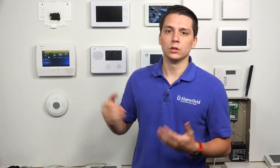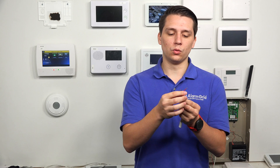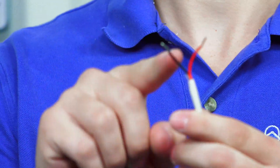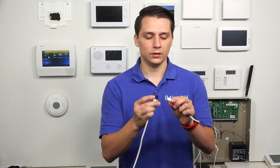The Honeywell Lyric does not come with a built-in barrel plug like the previous Honeywell Lynx Touch panels do. So Honeywell came out with an addition to the LT cable to substitute for the missing built-in barrel plug, and that is this little device right here. This device allows the Honeywell Lyric to use a barrel plug. As you can see, it has a wiring end with red for positive and black for negative. This end gets wired to the back of the Lyric panel, and on the other side we have the barrel plug connector, allowing the Lyric to connect via barrel plug.